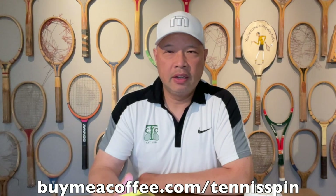Alright, good morning everybody out there. Coffee sponsor of the day is Anthony John. Anthony writes: 'Hey dude, cool videos. I love them very much. Keep them coming.' Enjoy the coffee! Thank you, Anthony — I appreciate you. I'm definitely enjoying this hot dark rose brew this morning. If you want to support my dark rose piping hot coffee habit, the link is buymeacoffee.com/tennisspin. Thank you in advance.